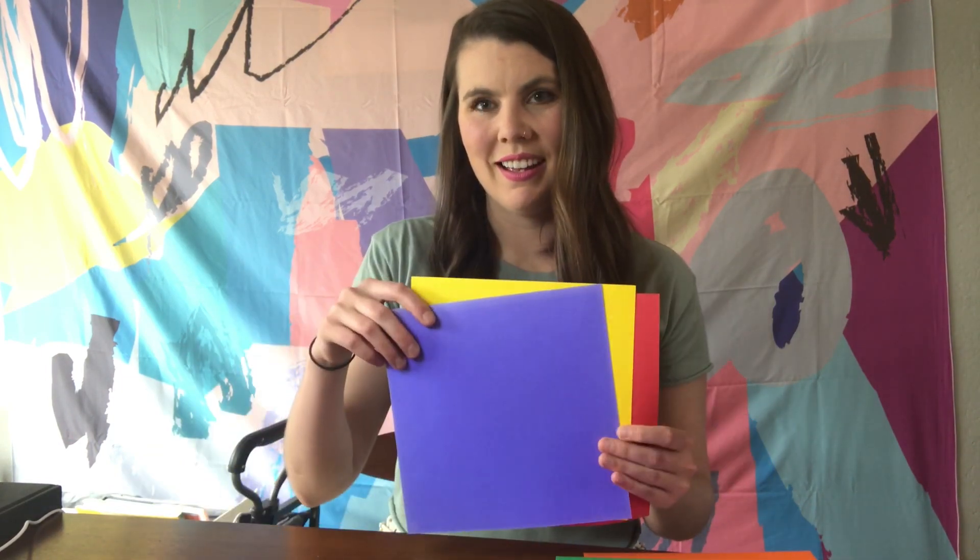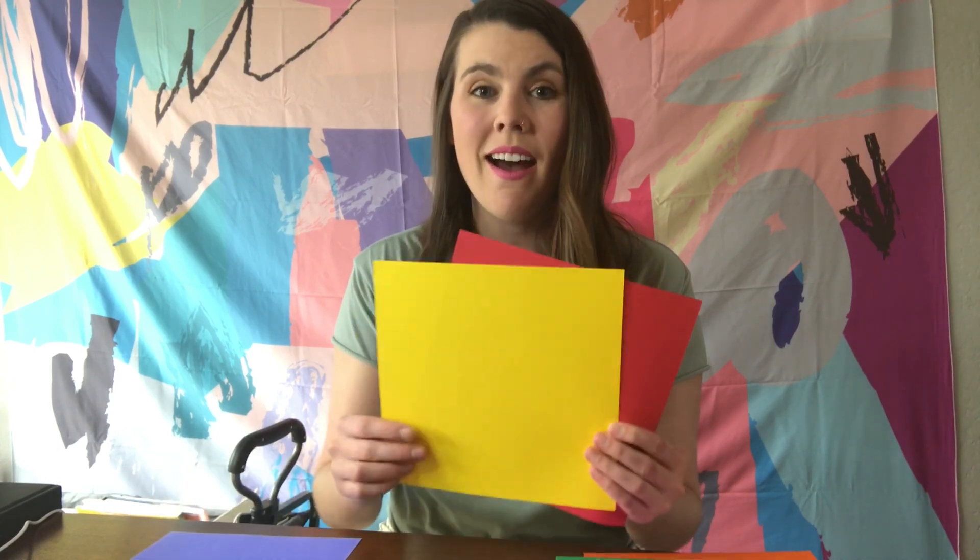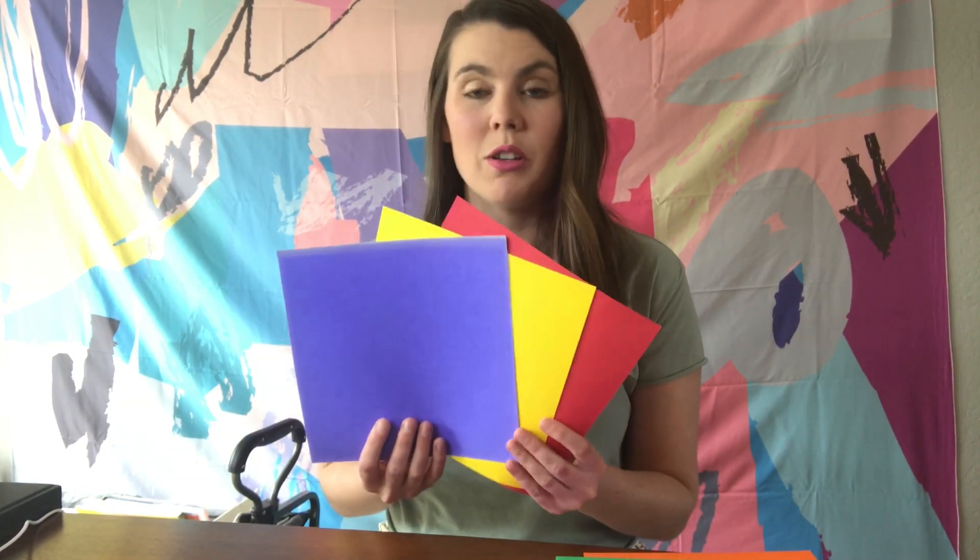So as a review, our primary colors are red, yellow, and blue. Now these three colors are so important. When you have your primary colors, you can mix two of them together to create a new color, or what we call a secondary color. But the important thing to know is that you cannot mix two other colors to get a primary color. You just have to have red, yellow, and blue — you cannot mix to make these three colors.